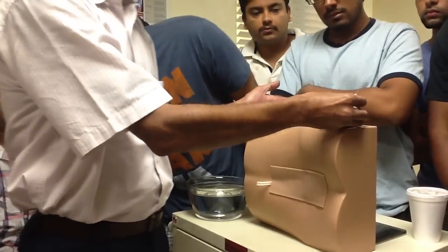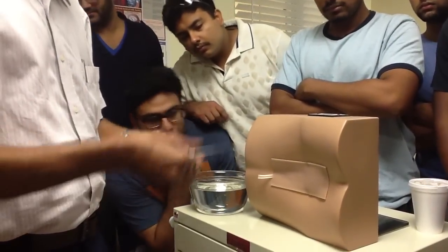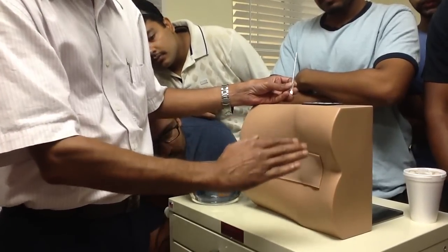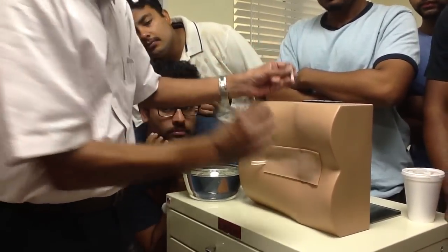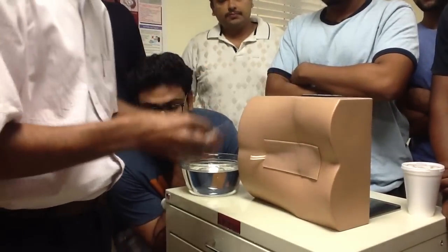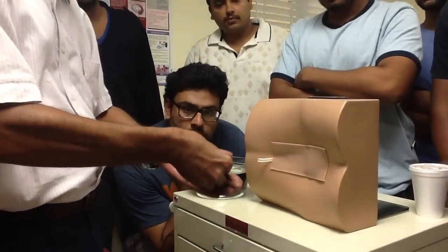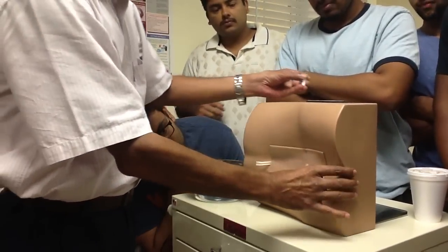Now the procedure. The patient is in the left lateral decubitus position. We have assumed that we have already painted with povidone iodine and alcohol, put a drape with a central hole, put on gloves, and infiltrated local anesthesia. So these steps have been taken care of. We are not supposed to touch the needle shaft. This is how I'm going to be holding it. We have already felt the spaces.